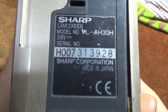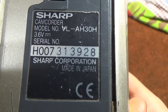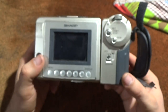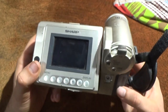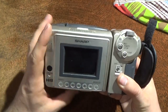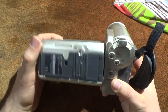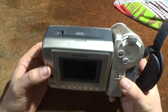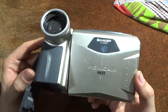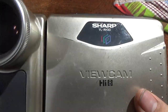Good day friends, I want to introduce you to the Sharp model VL-AH30. It's a very interesting model with a very unusual design. This one has a viewfinder here, and this is the display. You can make it like this, or even like this. It looks like this. It was made in the early 2000s.